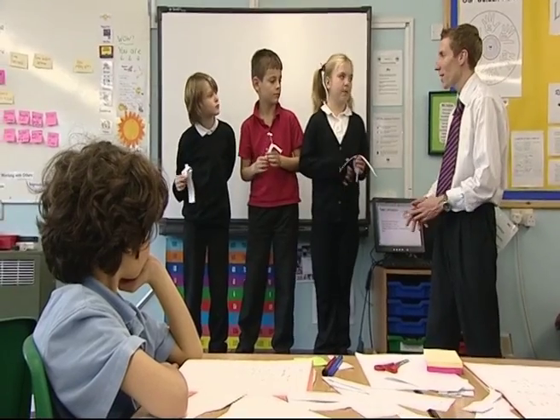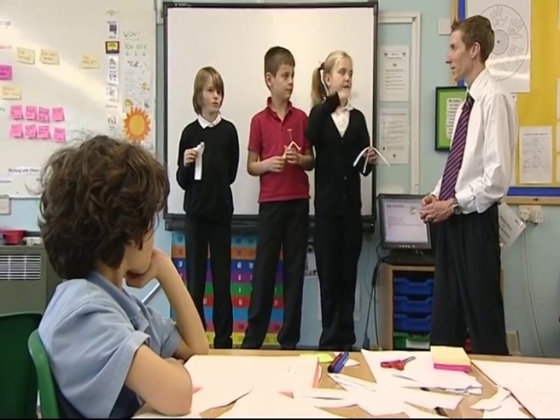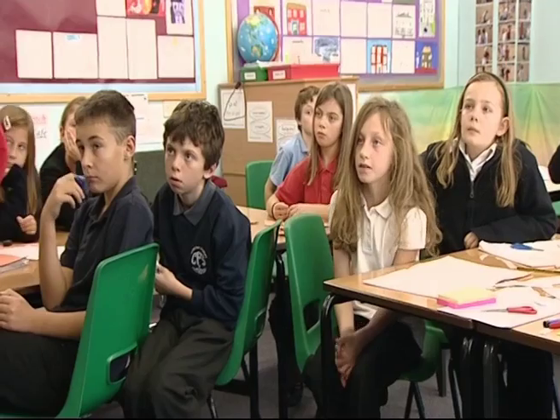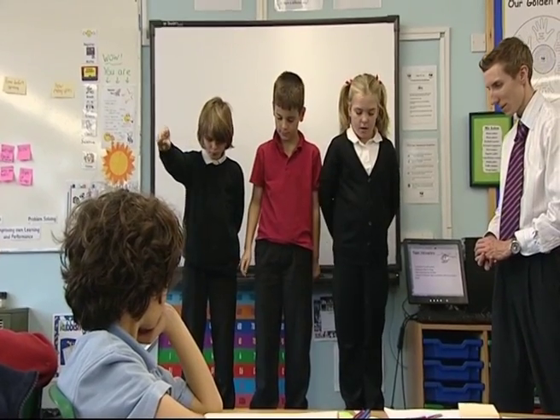So Megan, what have you changed on your three helicopters? We've changed the length of the wings. And what are you going to measure? The time — the seconds — how long it takes to go down. Okay, so watch out for which one lands first and which one lands last. Three, two, one — drop them down!